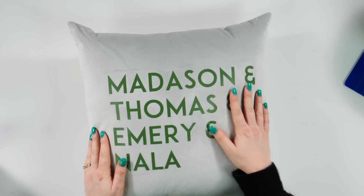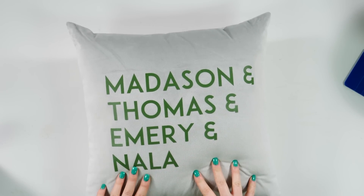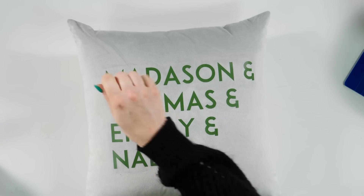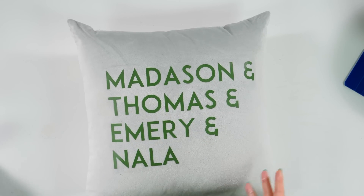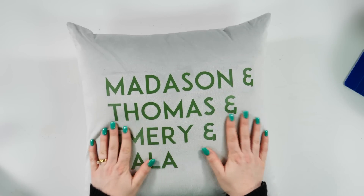I did use the mini EasyPress. I don't know that I would go in here with like a clamshell press or even a bigger Cricut press, because with that mini EasyPress I'm able to get into all the little crevices and iron everything down. That just worked really well for me. If you guys try this one, let me know — I'm curious to see how well it does for you all.